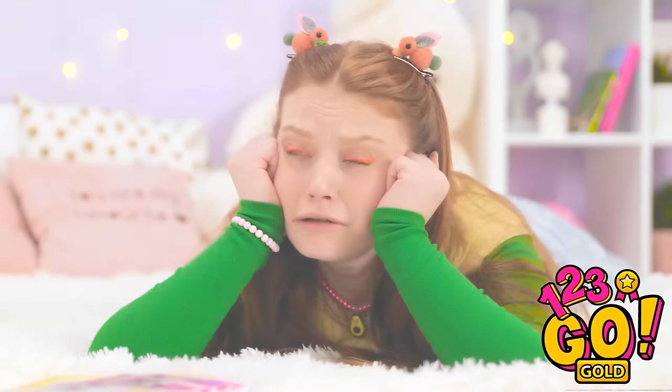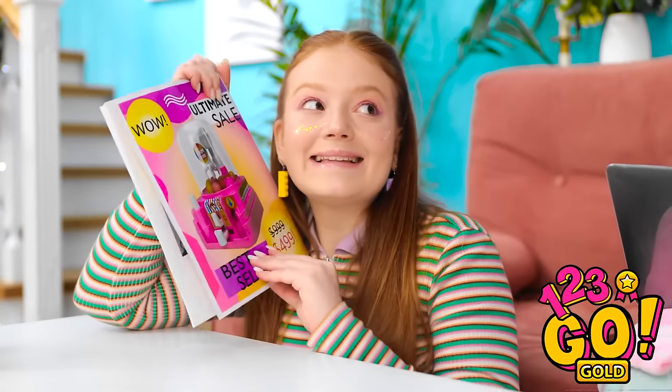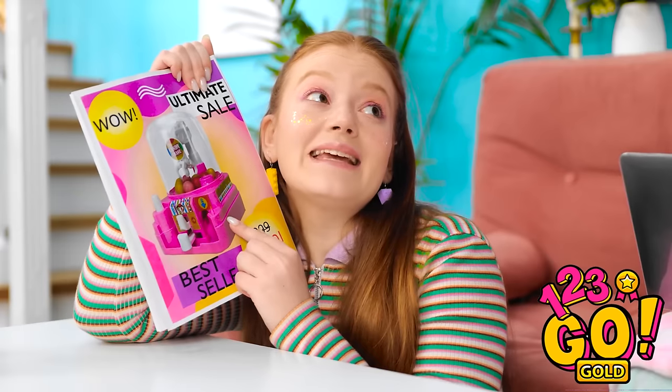It's so unfair! Mom? What is it? Look at this! Can I get it? Please? Yeah, of course.